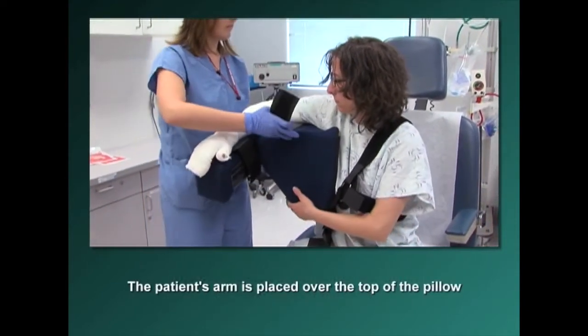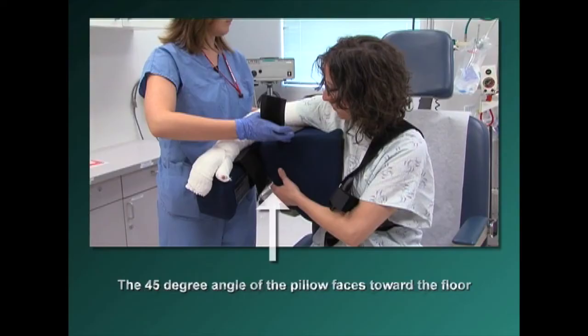The patient's arm is placed over the top of the pillow. The 45-degree angle of the pillow faces toward the floor.